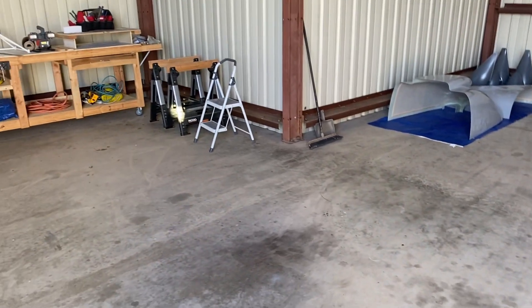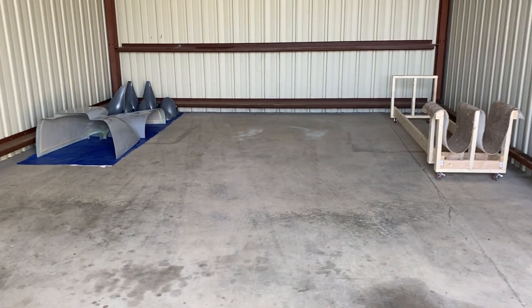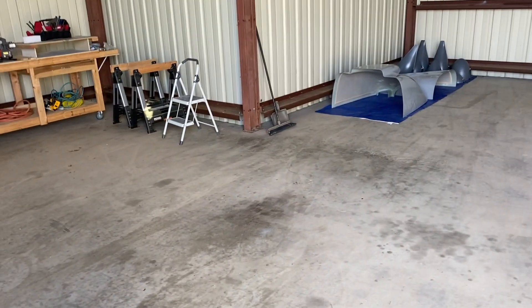The next big thing is to move the actual main fuselage down here, along with the other parts that are not attached yet, and get it all set up.